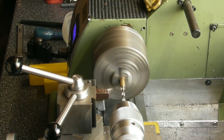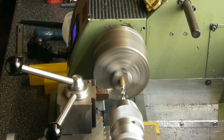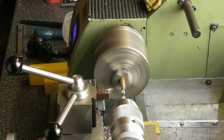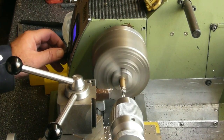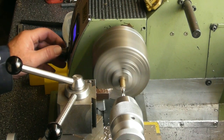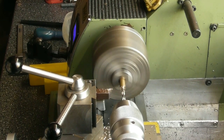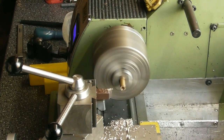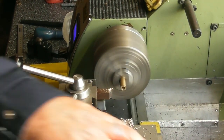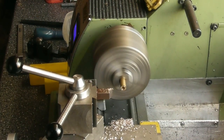I want to go through about 12mm, so we'll just quickly drill this out. It's a nice sharp drill. That should be more than enough. Let's get that drill out the way, chuck out the way — let the dog see the rabbit a bit better here.